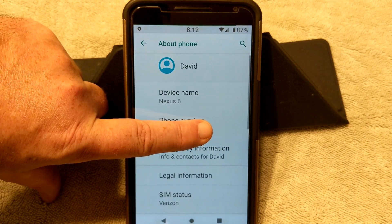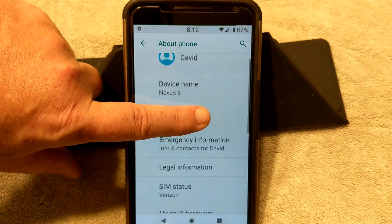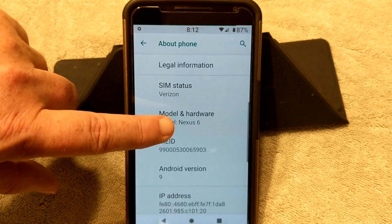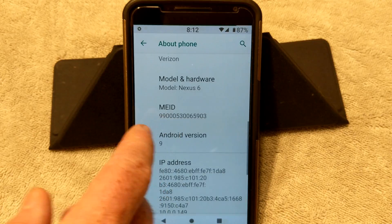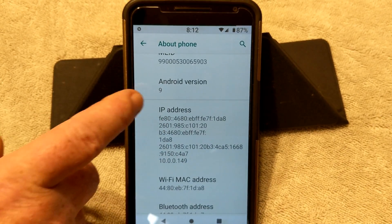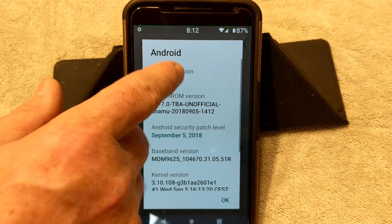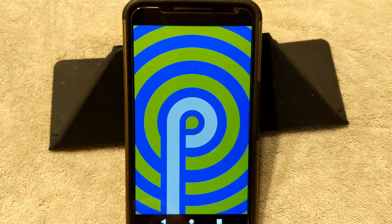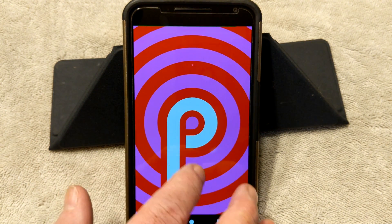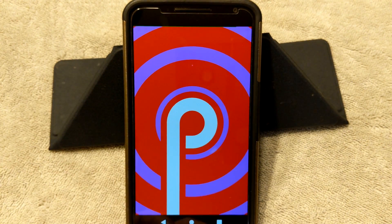Okay, we are in About Phone. As you guys can see, this is for the Nexus 6. There's your emergency information, legal information, SIM status — as you guys can see my carrier is Verizon. Android version 9. And if you touch on that several times, you're going to come up with the Pi Easter egg thing, and it changes colors every time you do it.